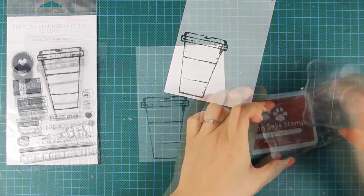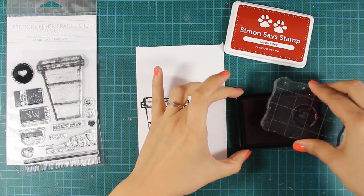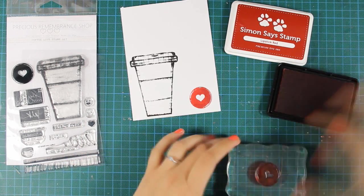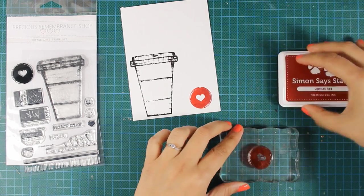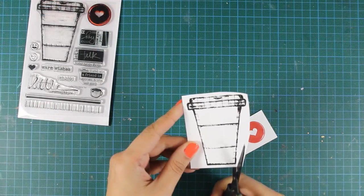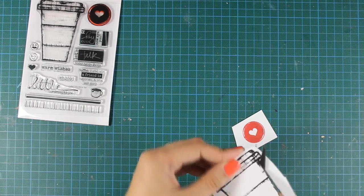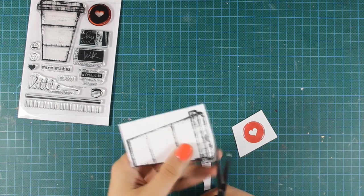After I have stamped my cap I am going to stamp the heart and I am using Simon Says Stamp Lipstick Red. Once I have those images on my cardstock I am going to use my scissors and cut them out. I really like to pop up the images on my cards and add a bit of dimension.